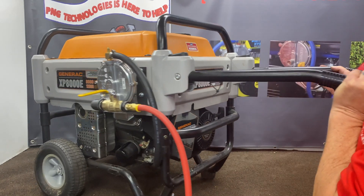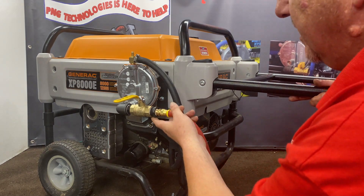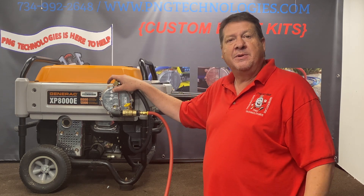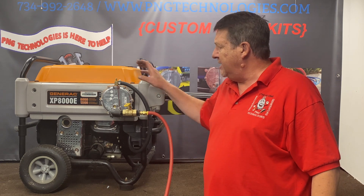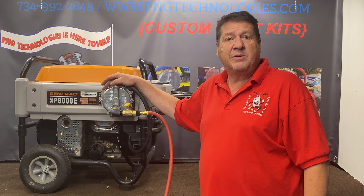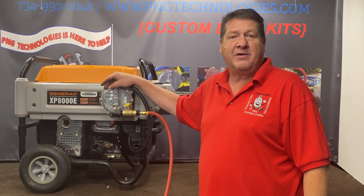That's that step there. Now when you do natural gas — like I said, this bushing won't be here. You'll have a male end on here and your hose will have the quick connect on it, and that'll be set up for natural gas. That's the Generac XP8000E. As you can see, it's a nice custom kit — not a throw-it-in-a-box universal. If you're interested in purchasing this kit, you can go to our website at PNGtechnologies.com or reach us at 734-992-2648. We hope this video helped. Please hit the like button below — thank you very much and have a wonderful day.